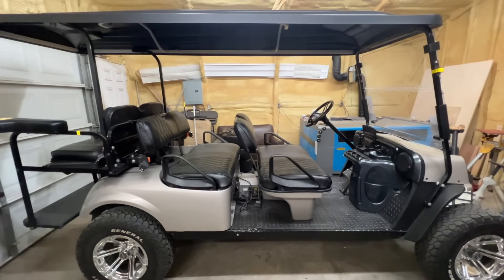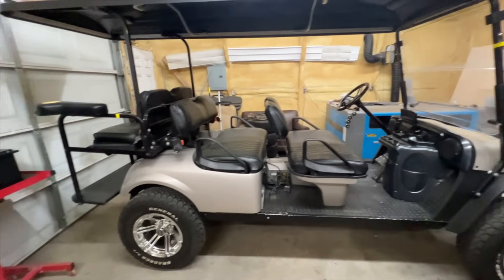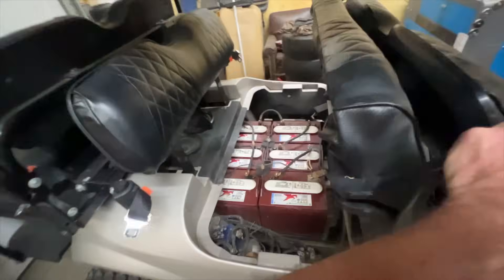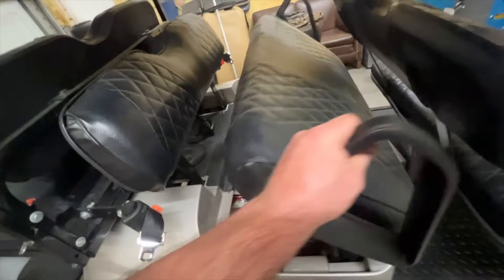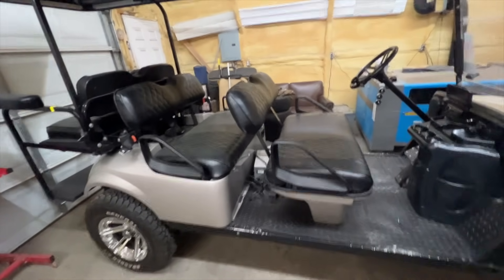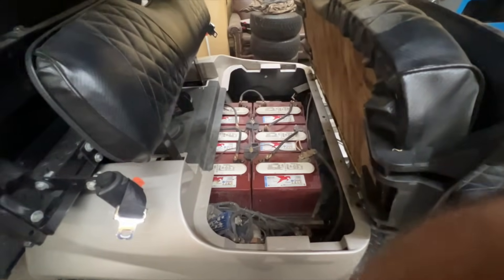This golf cart used to belong to me — I sold it to a buddy back in 2019. The color matches my single-cab truck. My son drives it now. It has 27-inch General Grabber AT tires and rides amazingly well. The cart still has the Trojan batteries from 2019 — we're going to yank those out and prep it for the new lithium. We also did seat heaters in this cart, which provided so much warmth during winter.